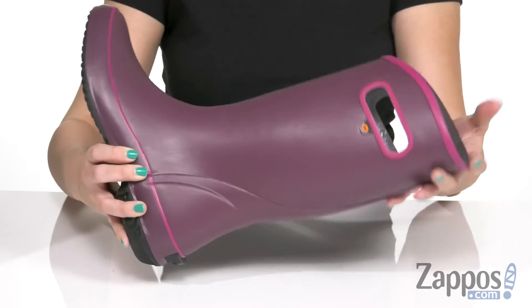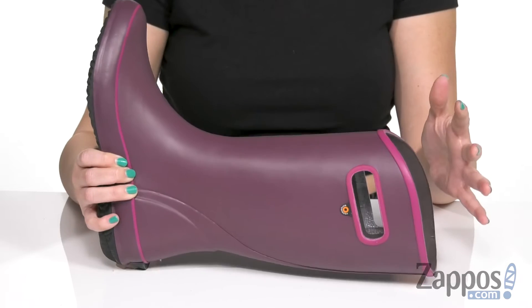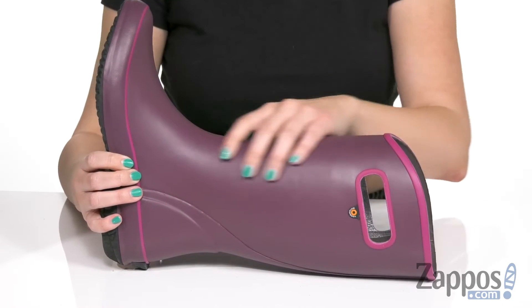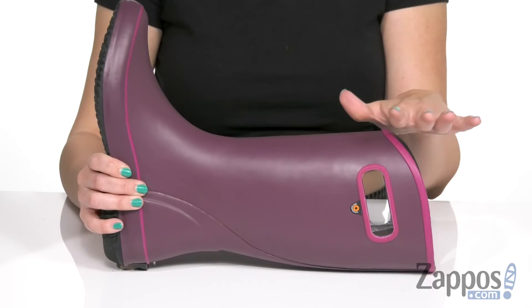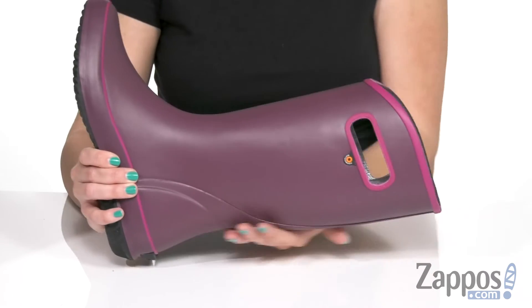Kick rainy days to the curb with these boots. These are cute, they do the job, they've got a great color, nice and soft with a flexible rubber upper, 100% waterproof as well, and nice and slim looking.